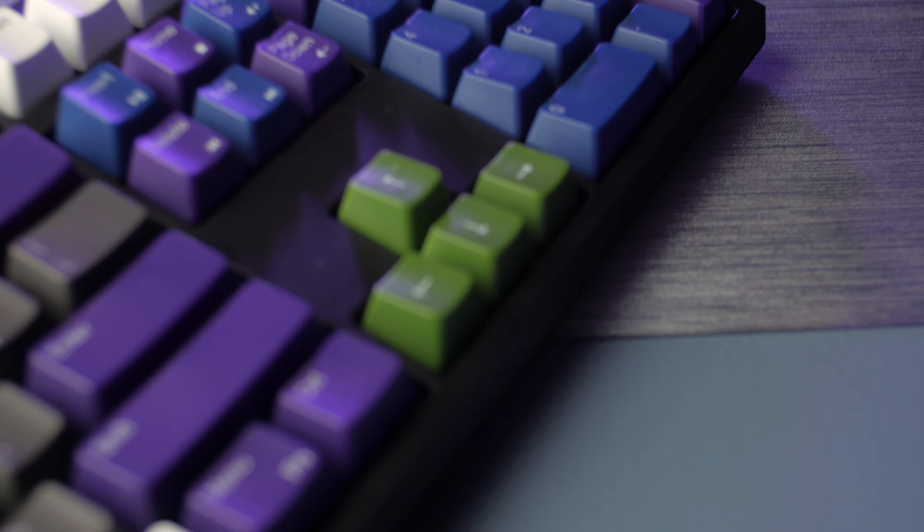They have variants with all mechanical switches, different numbers of keys — 87, 104, 61 — and even different plastics available for the keycaps. Or if you already have a keycap set, you can just buy the barebones board.